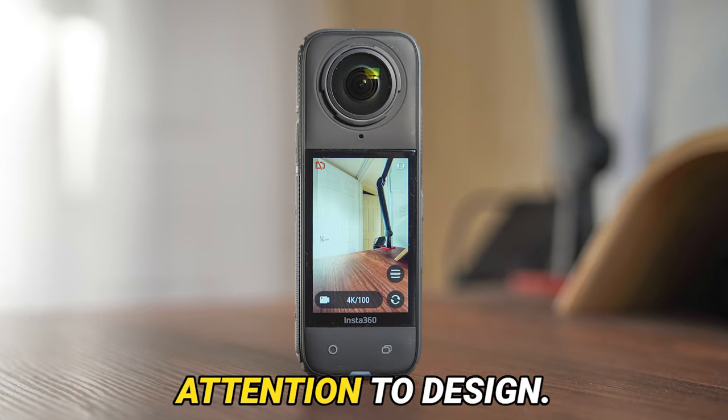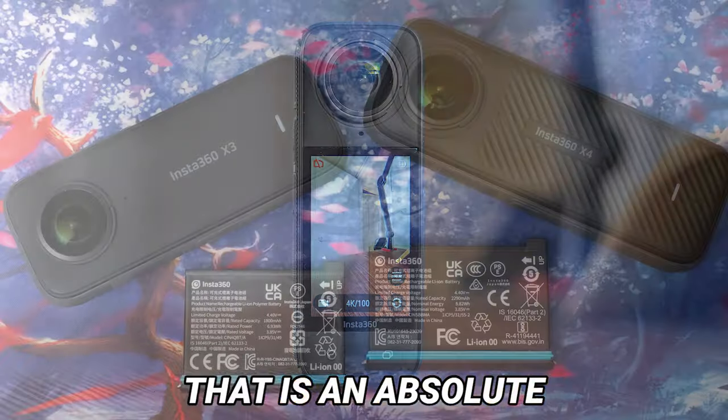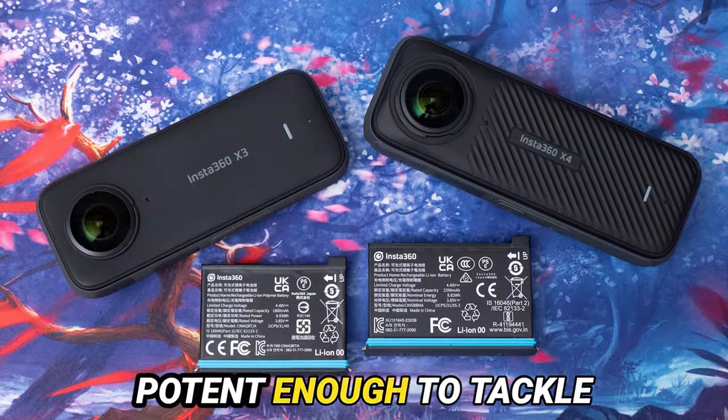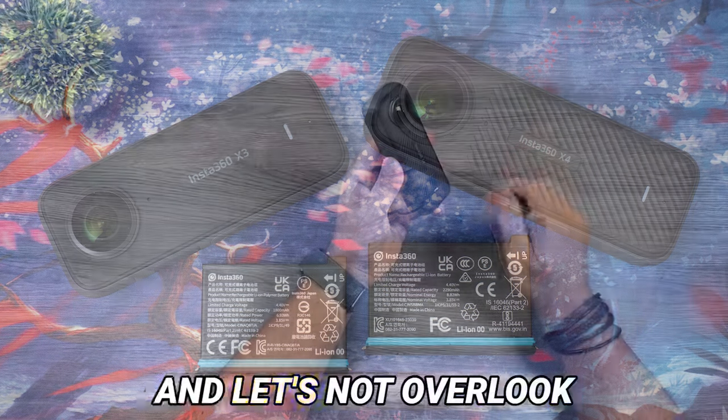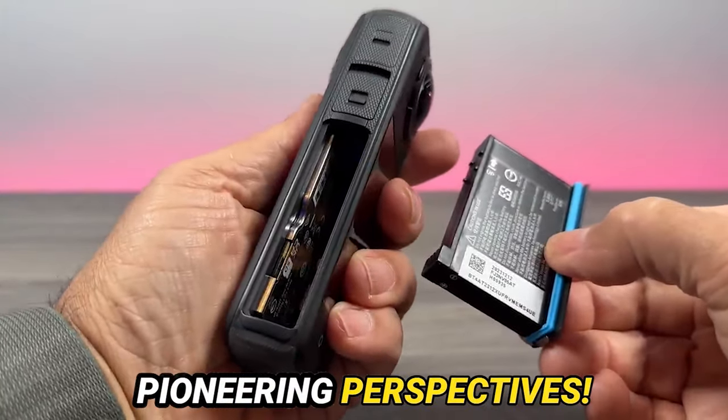Let's now turn our attention to design. The X4 sports a sleek, stick-like form factor that is an absolute delight to wield. It's compact enough to slip into your pocket yet potent enough to tackle any adventure head-on. And let's not overlook the invisible selfie stick — talk about pioneering perspectives.